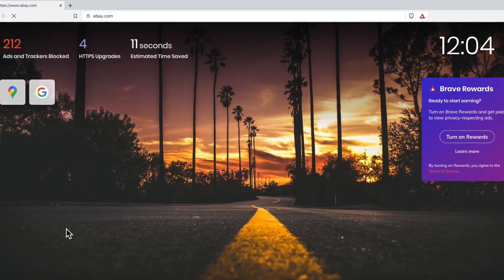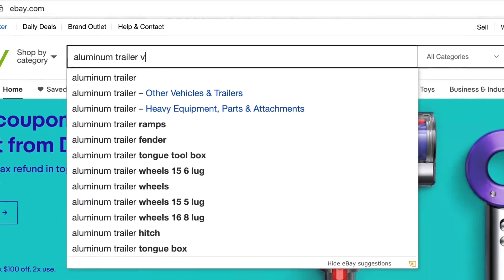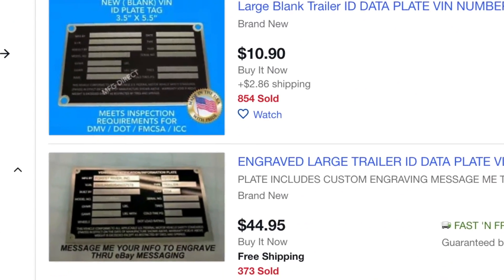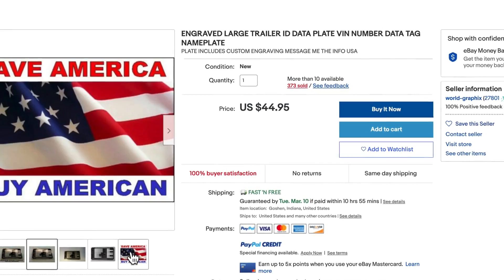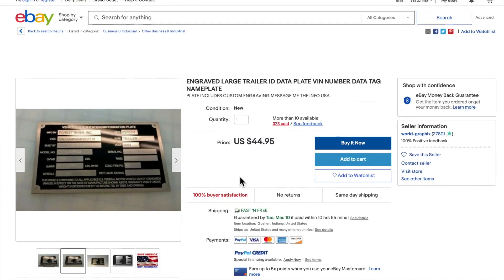Here's what you need to do: go on eBay and type in 'aluminum trailer VIN tag' or 'aluminum trailer VIN plate.' A large one comes up. I don't know who's selling these — you could probably get it engraved somewhere cheaper — but this is a solution I think can work. Go to eBay and order yourself that large VIN plate.